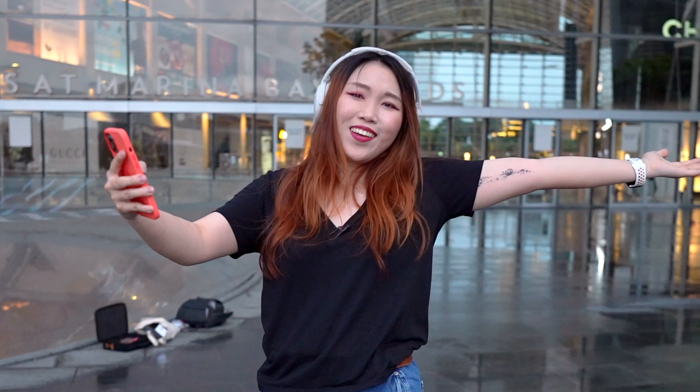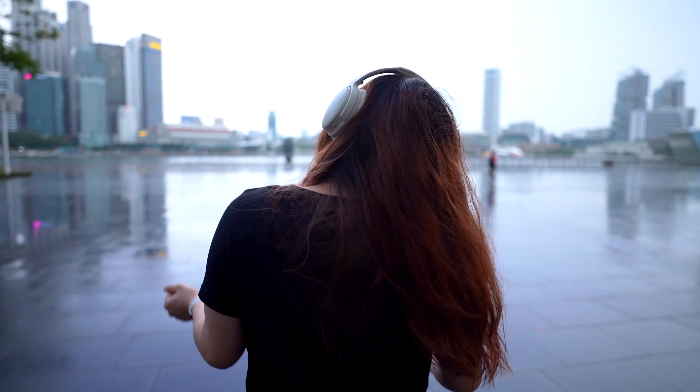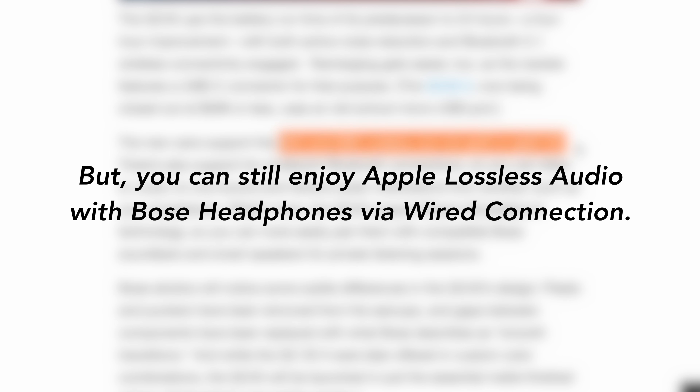Audio quality on this is great. Vocals are clear enough, the bass is powerful. It doesn't have a super wide sound stage, but if you're looking for something punchy and bass heavy, this is great. It supports SBC and AAC codec, awesome for streaming music, which is what most of us do these days. But FYI, this does not support high-res music, so for those of you who care about this, do take note.